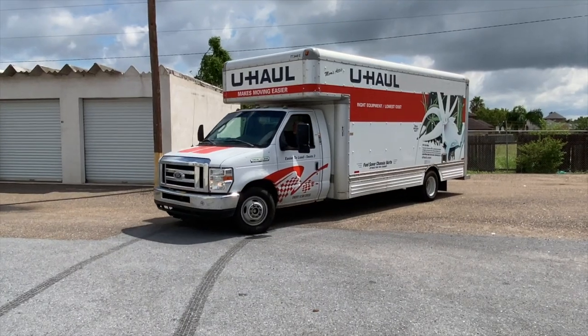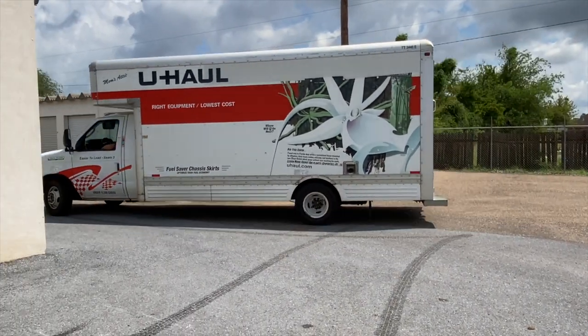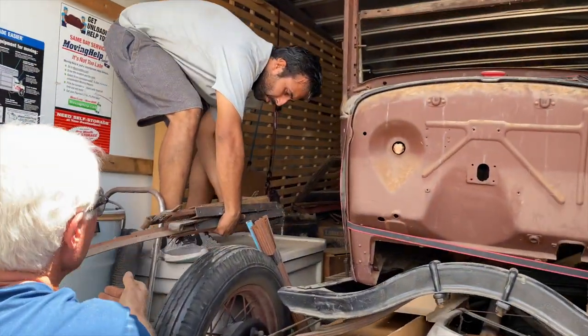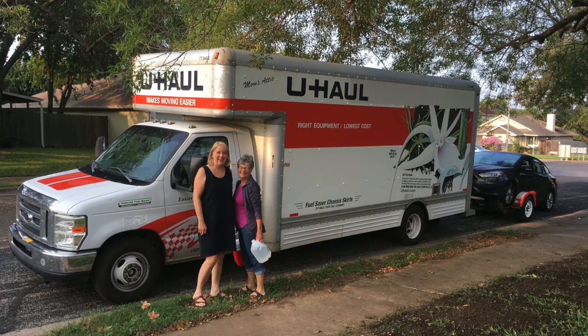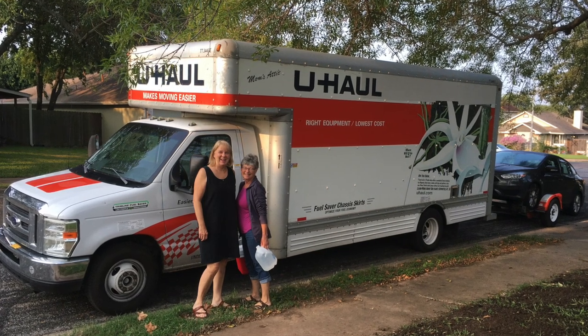So from the last video, we drove all the way down to McAllen, Texas, and we bought this 31 Model A Woody Sedan, and we got it all loaded up in the U-Haul. And then I flew home, and you guys drove it all the way back? It was a great trip, actually. U-Haul worked out beautifully. 20-footer — floor-to-ceiling full of stuff.